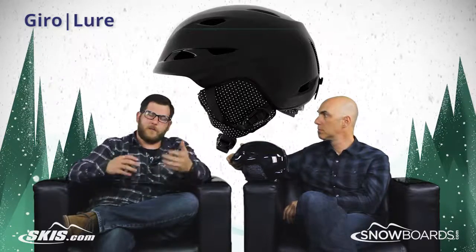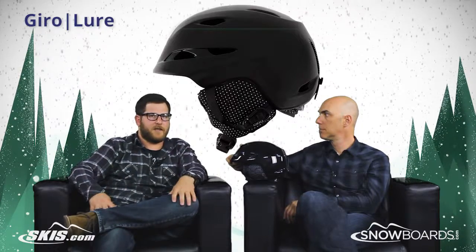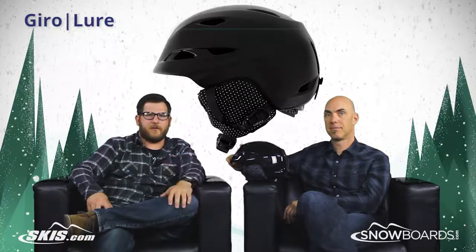Really cool helmet — a women's specific fit, super, super lightweight. You can check it out on skis.com and snowboards.com. John, thanks for joining us. You're welcome. And thank you for joining us.